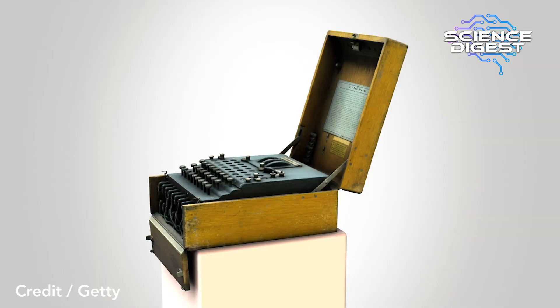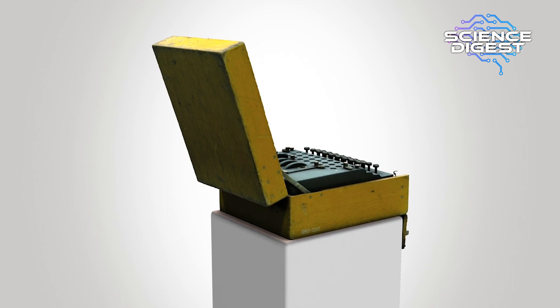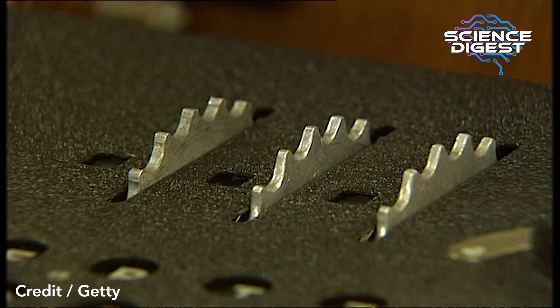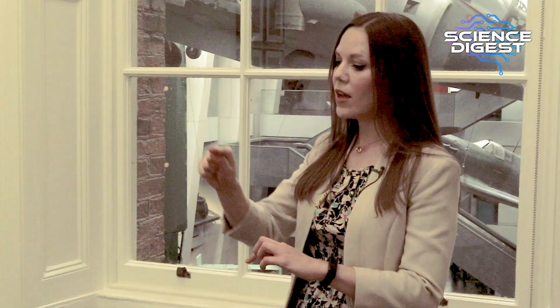There's a series of plugs on the baseboard of the machine, set up in pairs, which you'd configure in a specific way according to the daily codes. And then there are three rotors — usually three, sometimes more in other Enigma machines — and you'd set those to a specific configuration. Once you've done that, you can type your message in plain text on what looks like a typewriter keyboard, and each letter you type lights up another letter on the lamp board, which is what you write down to use in your message.